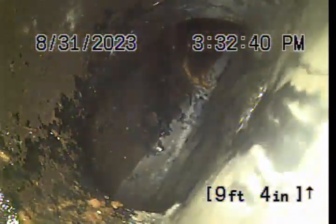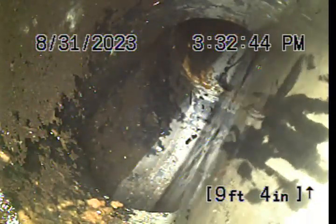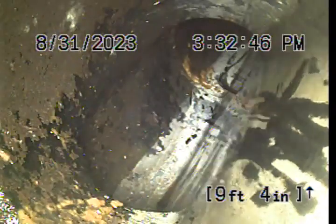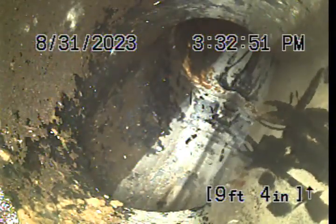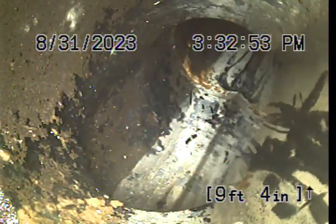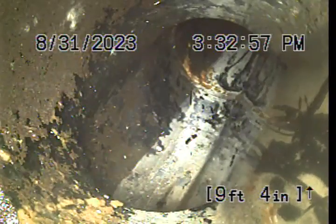You see the paper flow by right there? We should see this water reduced to the bottom of the pipe and flow out. Alright — and that's exactly how it should look.